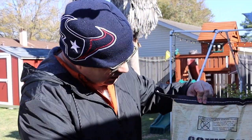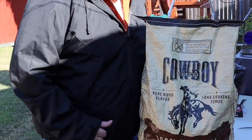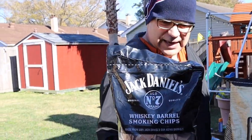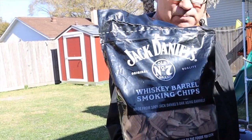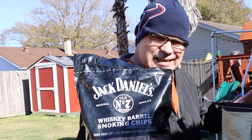In addition to that, we're going to use this Cowboy brand lump charcoal and see what this is all about. It's time to get it fired up. We're going to also use these Jack Daniels whiskey barrel smoking chips to give us that nice oak whiskey flavor.